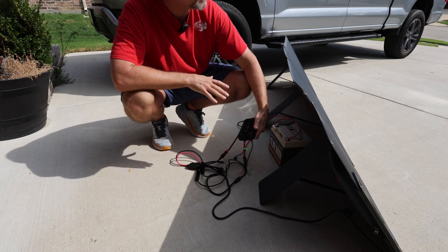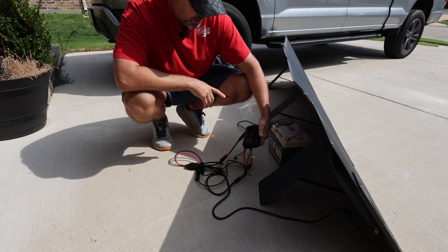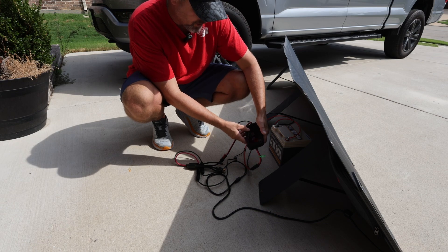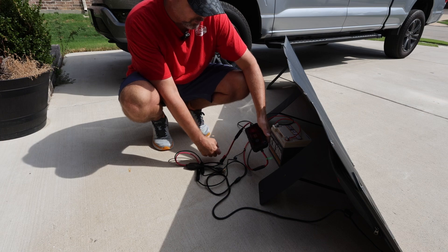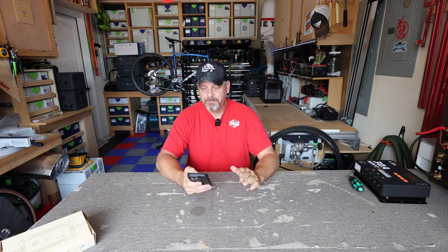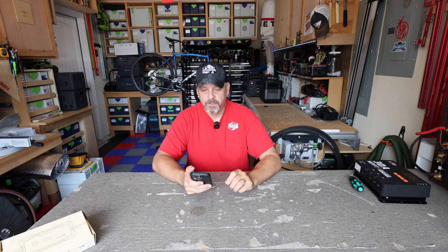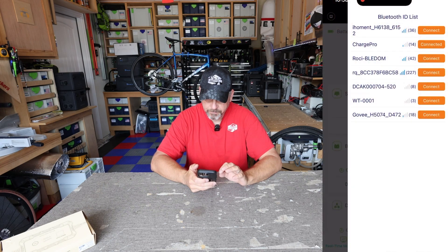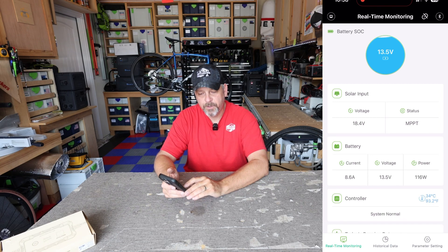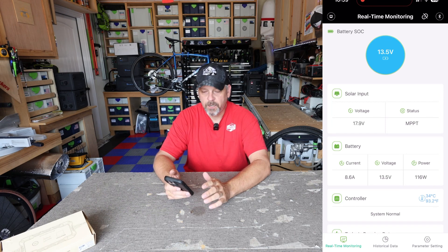It is a pretty hazy day, so this isn't really a test of how well the solar panel works, but let me pull up the app. Right now I'm inputting seven and a half amps from the solar panel. Back in the shade — it's only around 79 degrees here in Texas right now, so I think we're over the curve of the incredible intense heat wave. Going into the Charge 2.0 app, we locate that battery charge controller, hit connect, and you can see the battery is receiving 8.5 to 8.6 amps from that solar panel, or about 116 watts.